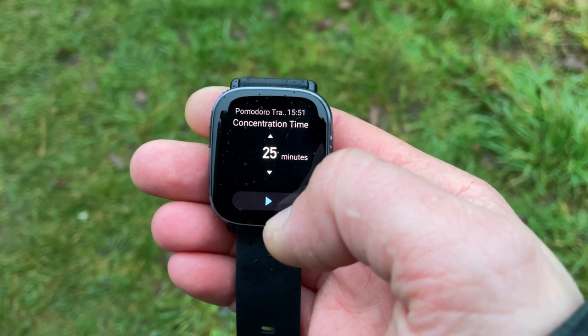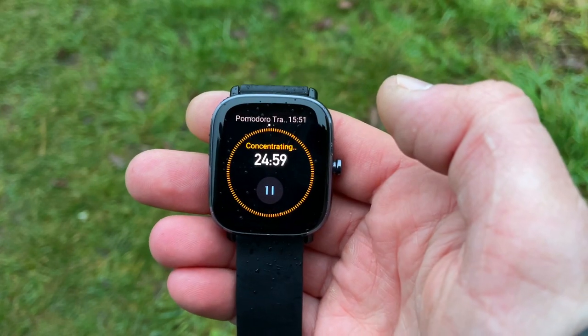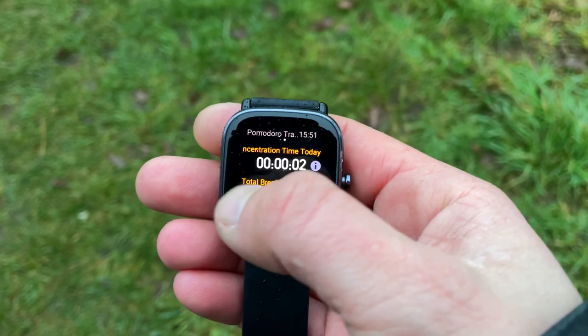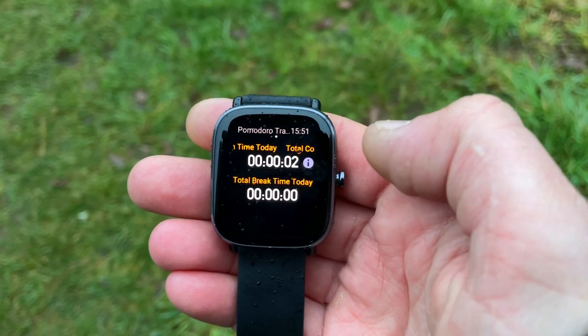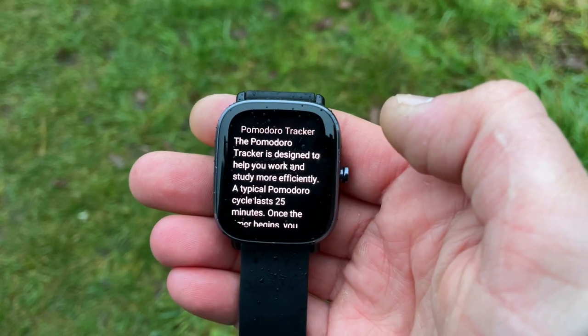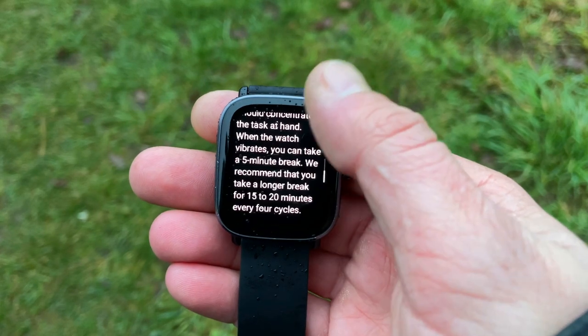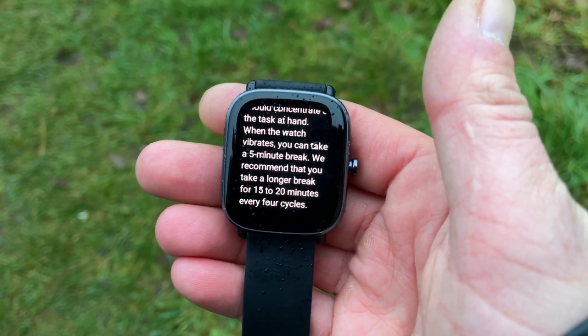The Pomodoro app allows you to manage time efficiently and scientifically. You set a concentration time in a cycle, allowing you to strike a balance between work and breaks with minimum interruptions, making time management more intuitive and effective. The theory behind Pomodoro is that each work period lasts 25 minutes, followed by a 5-minute break, but you can create custom work and break times by tapping the up and down arrows.